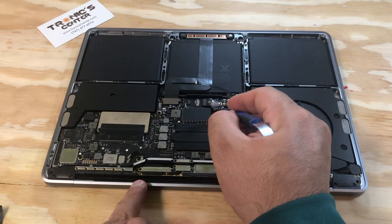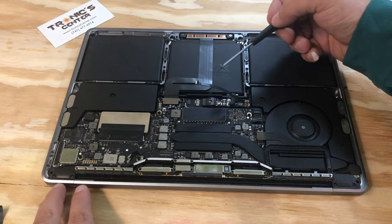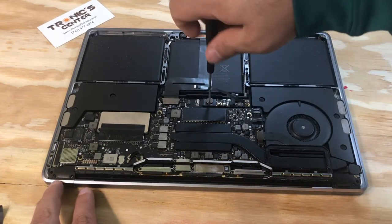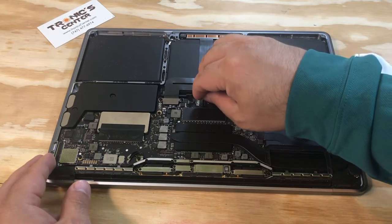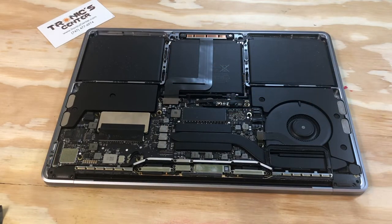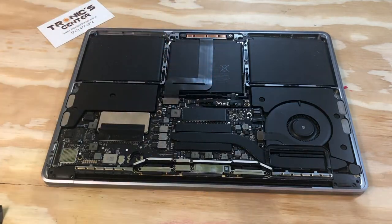Return the battery connector in the same position. Tighten the connector screw and the cable. Once in the same position, close the connector tip. Now your computer is connected to the battery and ready to power on.